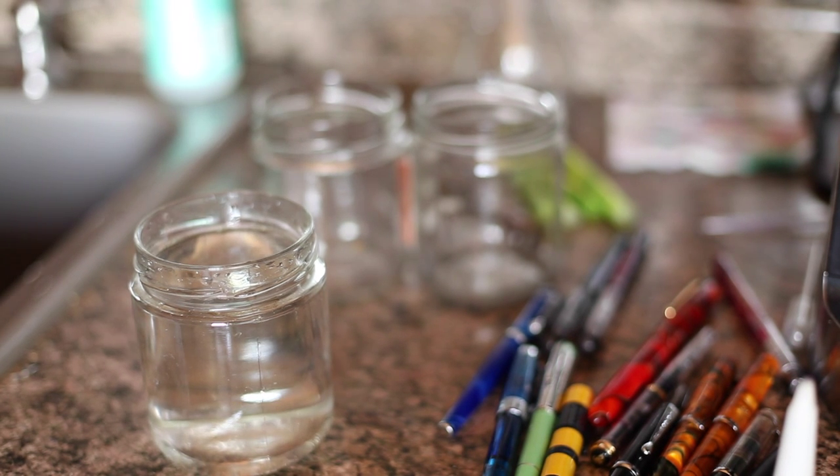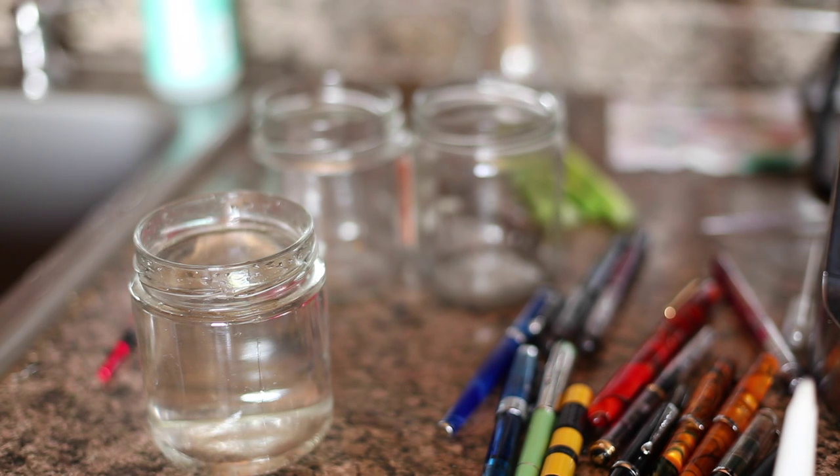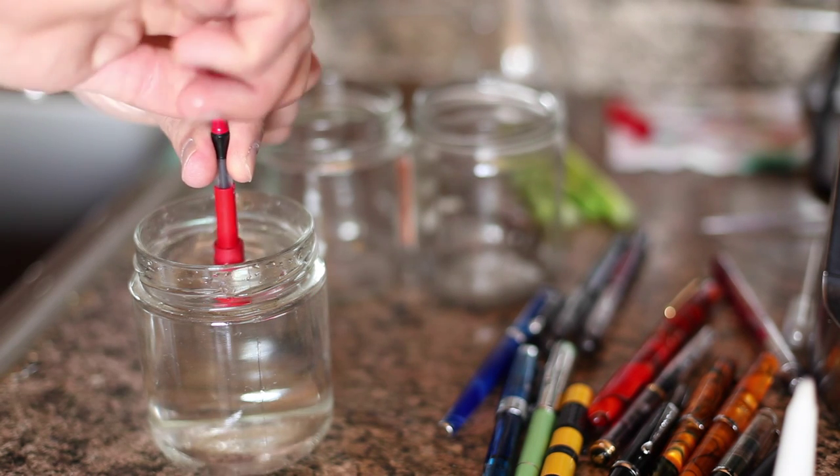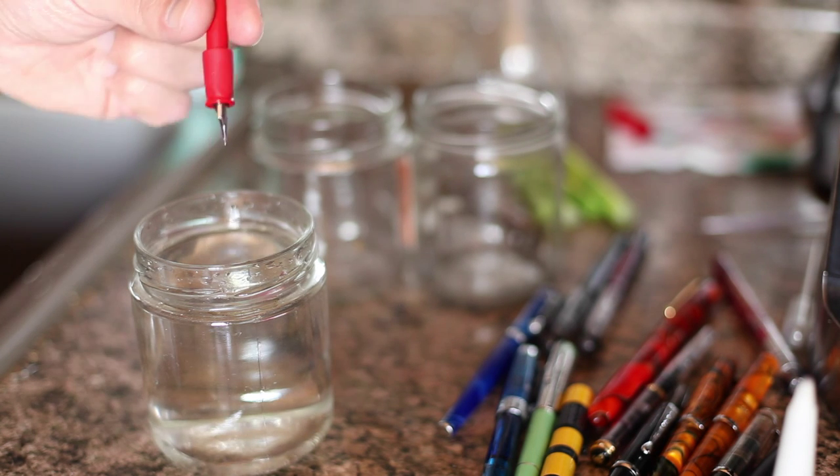Now what I always like to do — I'll unscrew everything. I'll give the cap a quick rinse with water, because people sometimes forget that there's ink splashes around inside the cap. So I'll rinse that out a few times. Stick it in, draw up a nice fill of water.